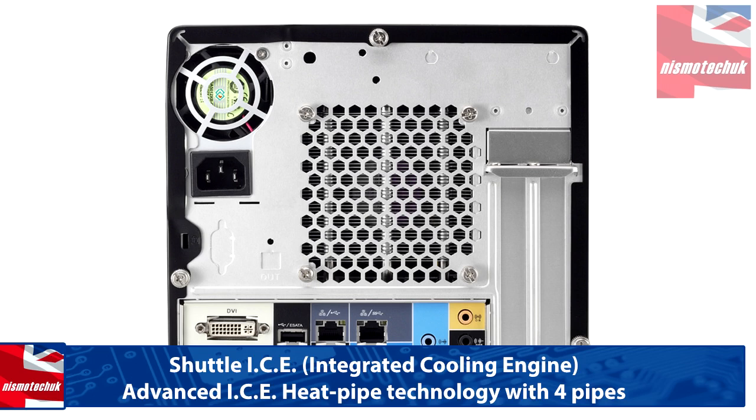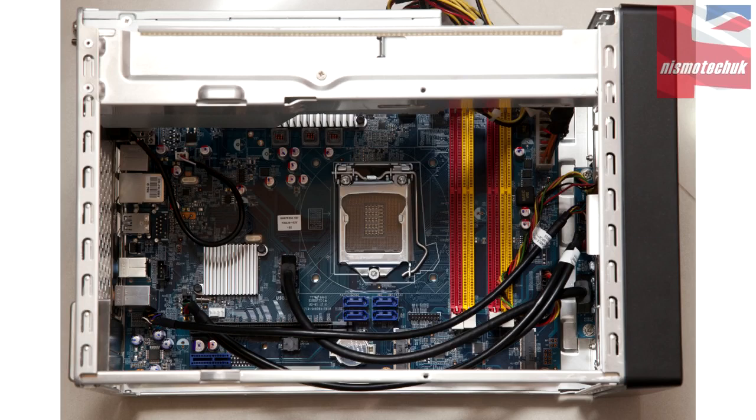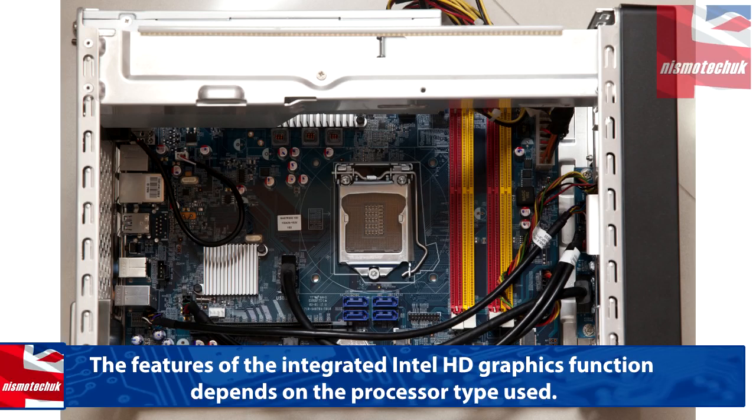Processor support is the fourth-generation Haswell LGA 1150 CPUs — i3, i5, and i7. There are a total of 10 USB connections on the system — four USB 3.0, with two on the front and two on the back. All four SATA ports are 6Gb/s and support Intel Rapid Storage Technology in RAID 0, 1, 5, 10, and JBOD.